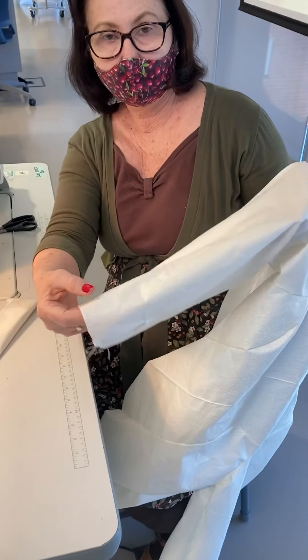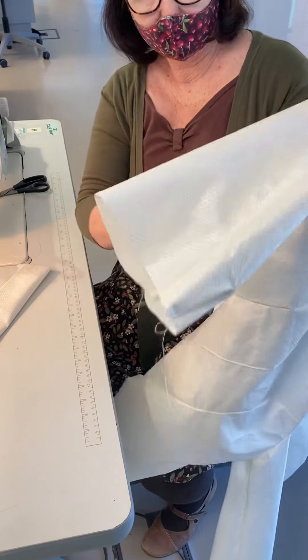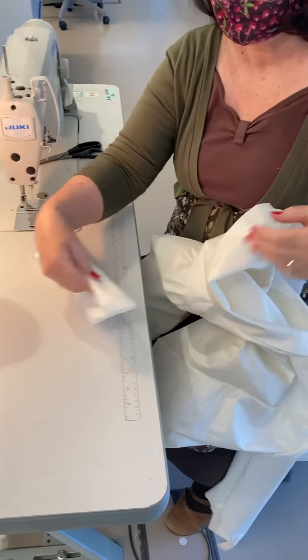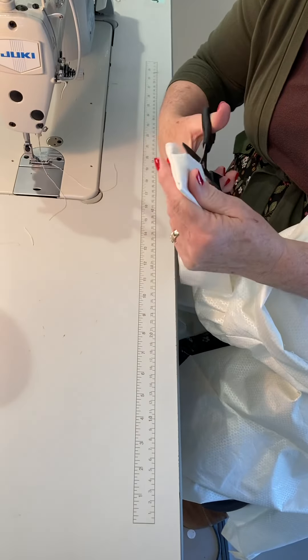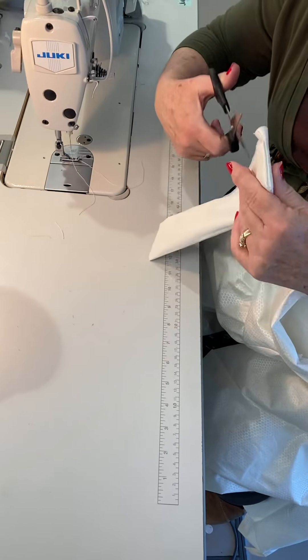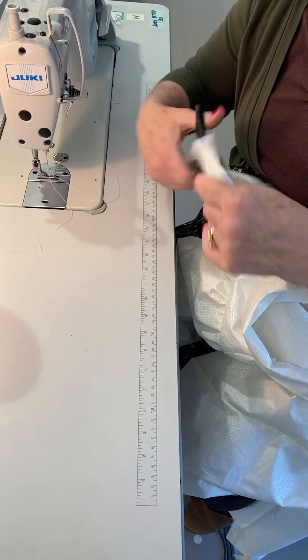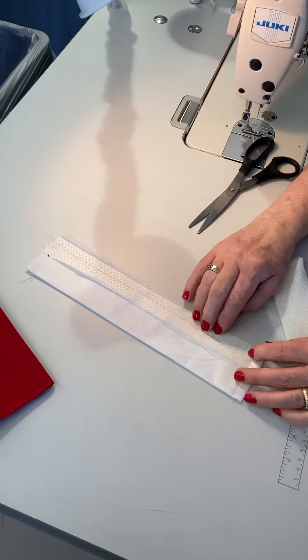The next step is to gather the bottom of the sleeve, and we're going to finish out the sleeve and the cuff. I've prepared these cuffs with half-inch seams instead of quarter, so you poke out these edges or clip them if you wish. You can see here it's a half-inch, and this is folded back a half-inch.